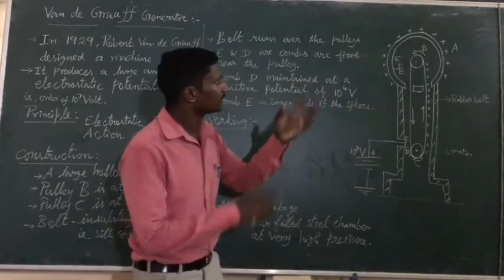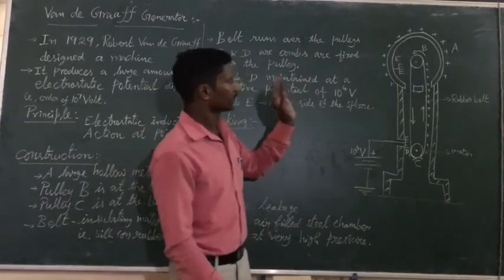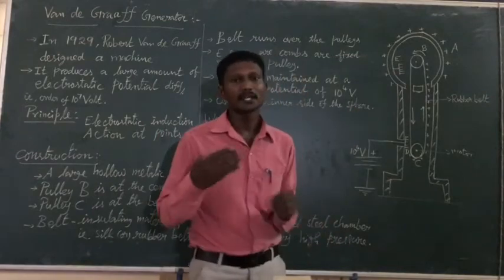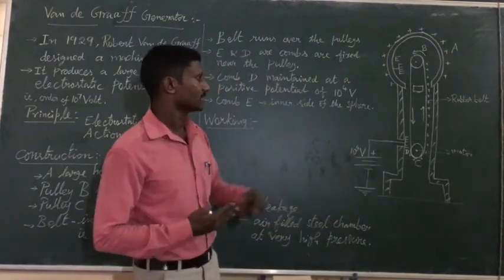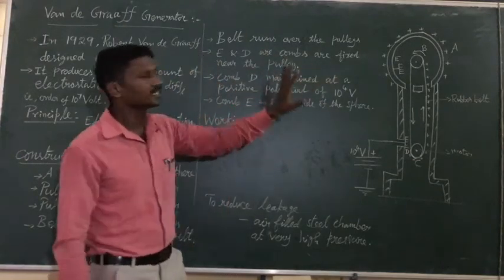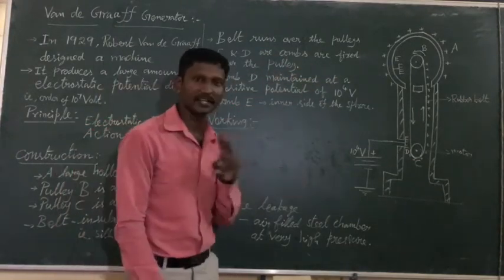D and E are metallic combs. They are fixed near the two pulleys — D is near the lower pulley and E is near the upper pulley inside the hollow sphere.